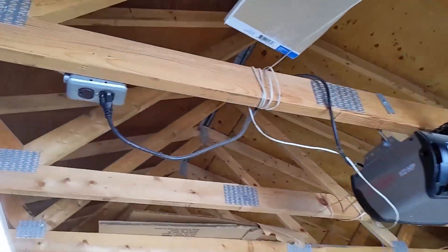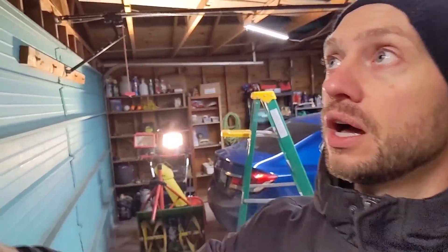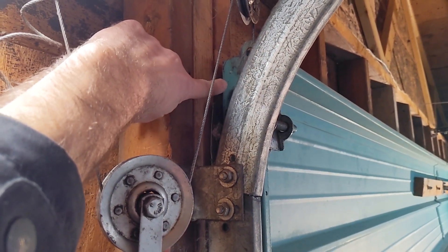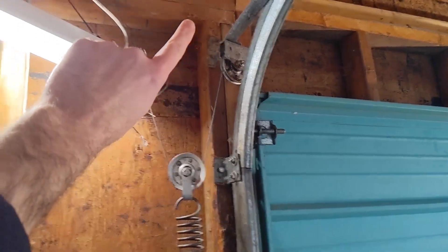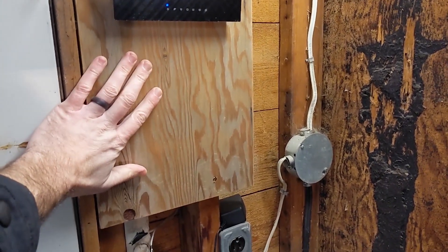Before doing any of this work, the first thing you want to do is unplug the garage door opener. Now we'll talk about the wiring in the garage itself. There are really two main things to wire. First is the sensor — that little white magnetic sensor. I'm going to put it right over here, screwed into the door and into the wood frame. It's a very simple wire run up to where my ESP32 and everything is going to mount.